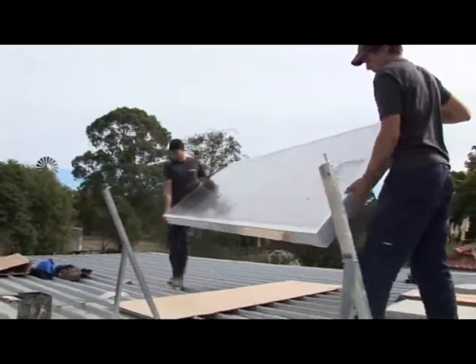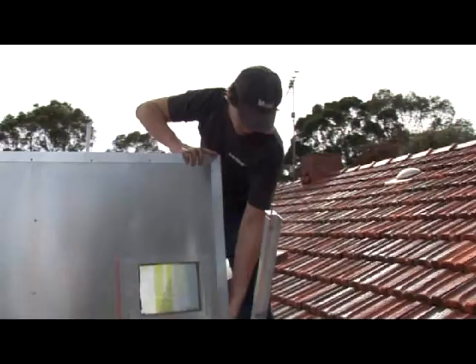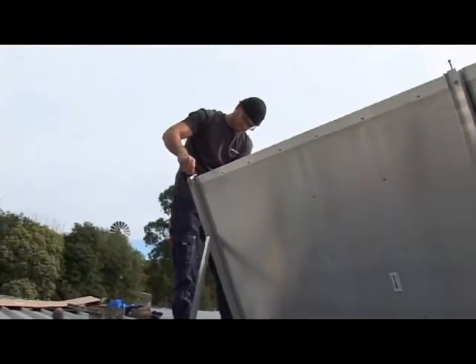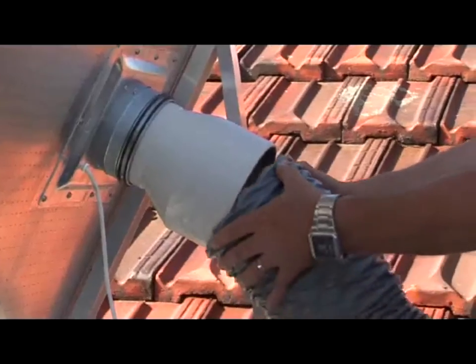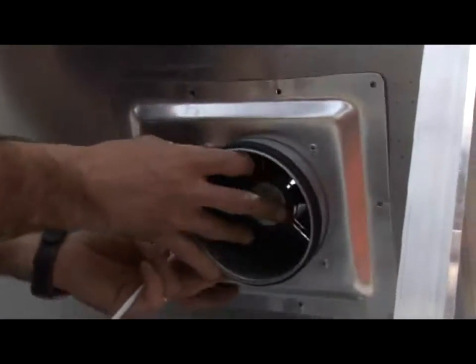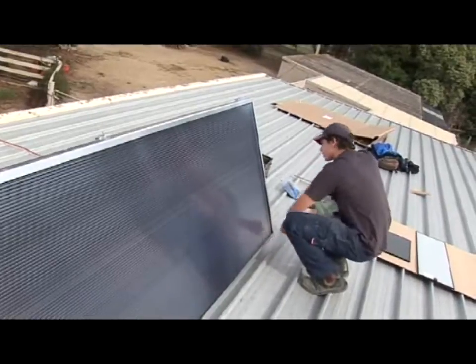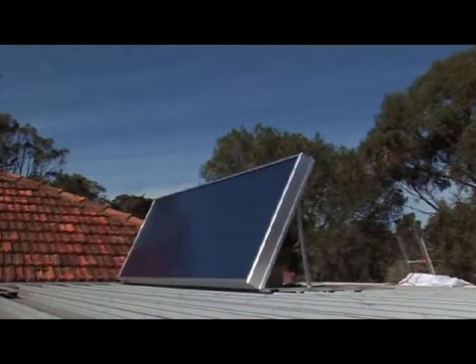The SV30, although the largest of the Solarventi units, weighs less than 30 kilograms. It can be installed on a wall or mounted on a stand on the roof at a minimum angle of 60 degrees. A special piece of flex tube absorbs the noise from the fan, which is placed inside the collector with the photovoltaic panels. The all-in-one design makes for fast and easy installation, further adding to the cost-effectiveness of the unit.